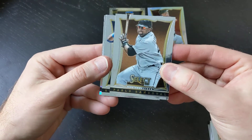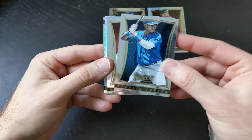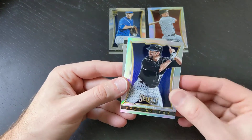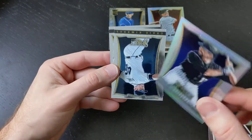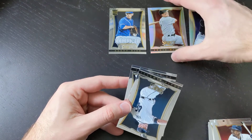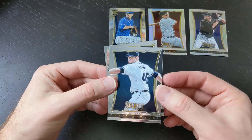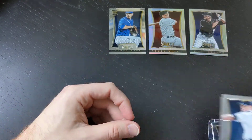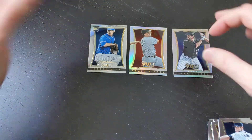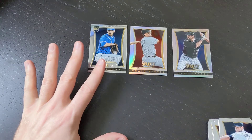We've got Pablo Sandoval, Starling Castro, Michael Bourne. We've got ourselves another Prism, and it is Todd Helton — very nice, Todd Helton. Future Hall of Fame Todd Helton, no doubt about it. If anyone thinks differently, feel free to hit me up in the comments, because I would happily die on that hill. Todd Helton is one of the best hitters ever. That was probably our least exciting quick break you'll see in this whole hobby box.